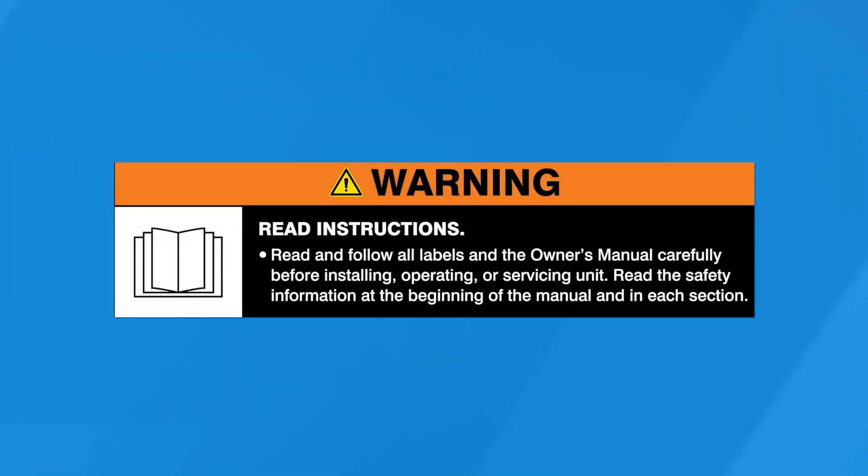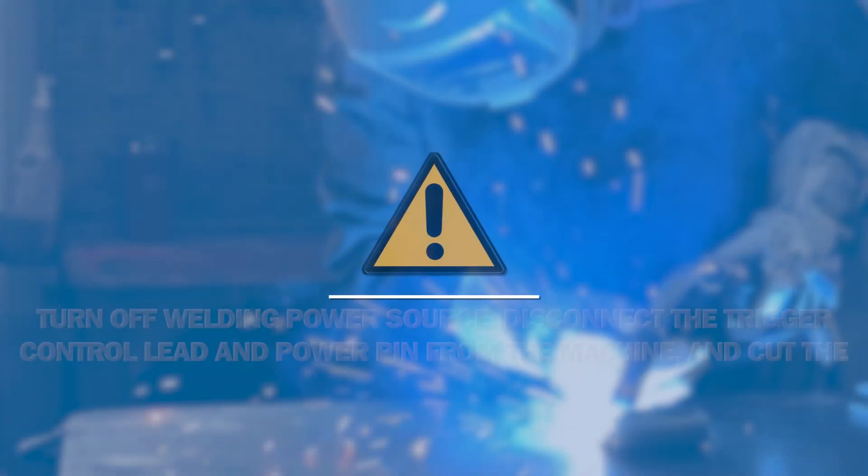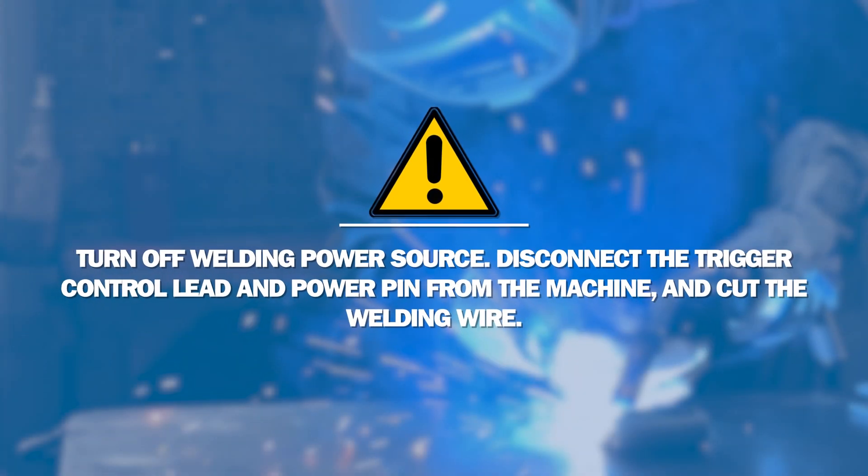Read and follow all labels and the owner's manual. Turn off welding power source and disconnect the trigger control lead and power pin from the machine and cut the welding wire.